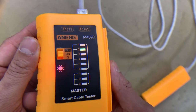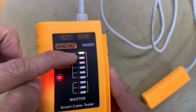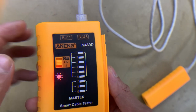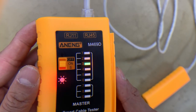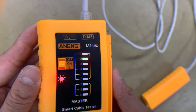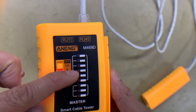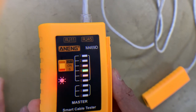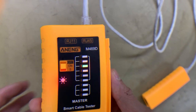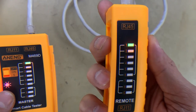As you can see, there is a flashing light on every number. Each number corresponds to the pin configuration of the copper wires, which is: white-orange, orange, white-green, blue, white-blue, green, white-brown, and brown. It's really important that pins 1, 2, 3, and 6 — the transmit and receive pins, which are white-orange, orange, white-green, and green — are all complete.